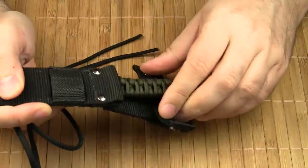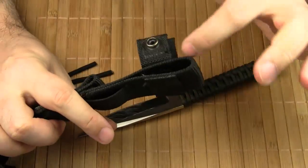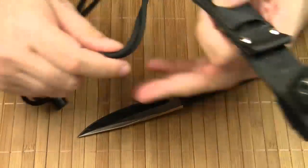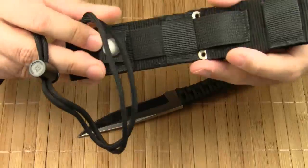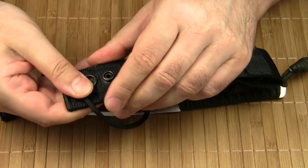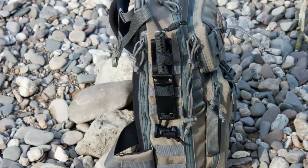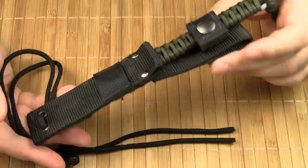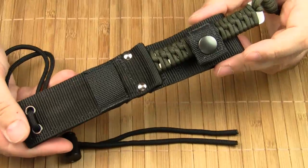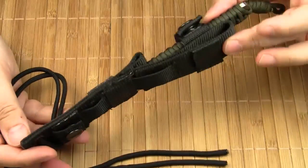The sheath comes with a belt loop for vertical carry. You can use the paracord as a leg strap, or use the nylon strap for attaching the sheath to any MOLLE compatible gear. The Tech Neck definitely makes for a great practical and lightweight outdoor or backup knife, no matter what your preferred carry method is.